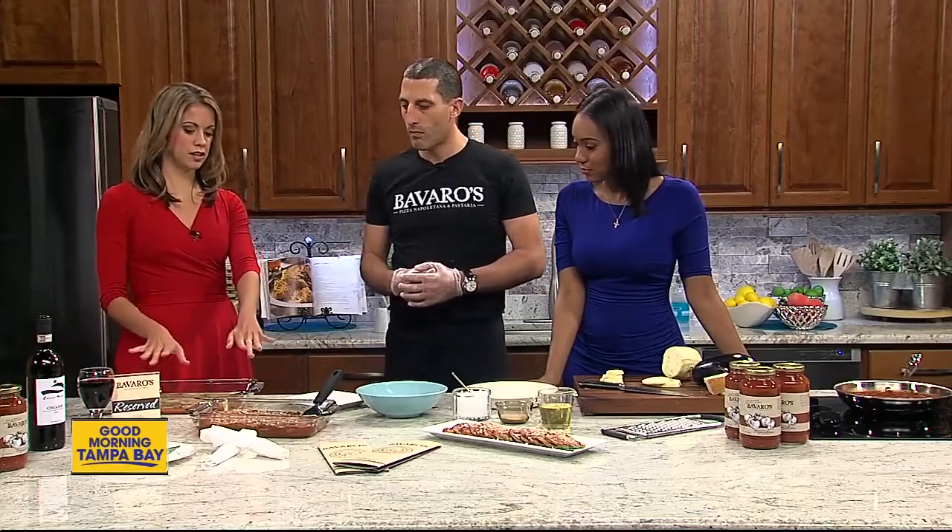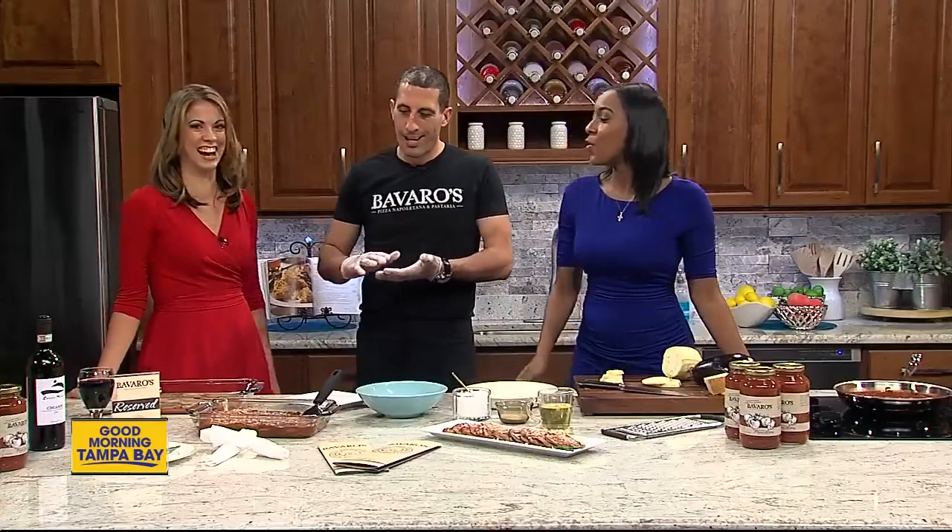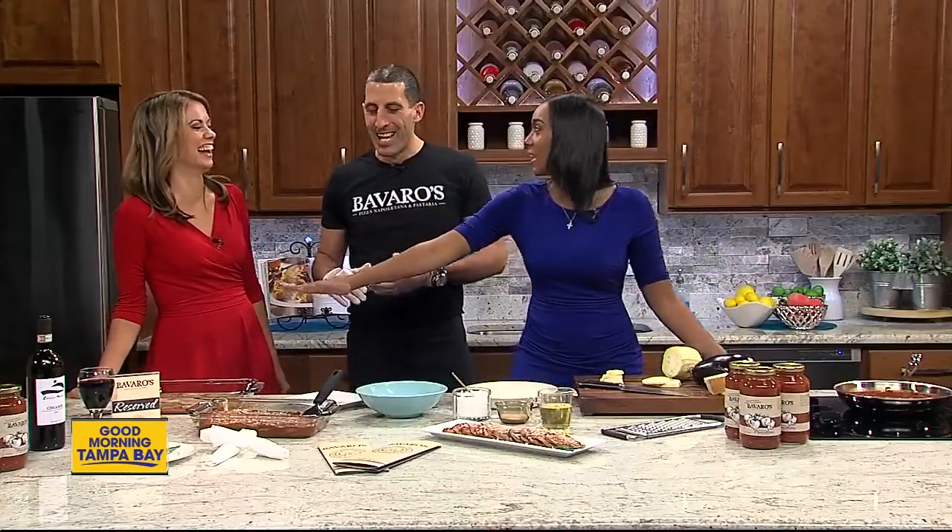How many layers do you suggest if you're making it lasagna style? If you travel in Italy and eat at restaurants, it's different than in America — less is more. In America you might go six layers of eggplant. I'd say three or four. It depends on how your slicing skills are; if you cut a little too thick, maybe less. It's all about consistency — you don't want one ingredient to be overpowering. It's about the balance.